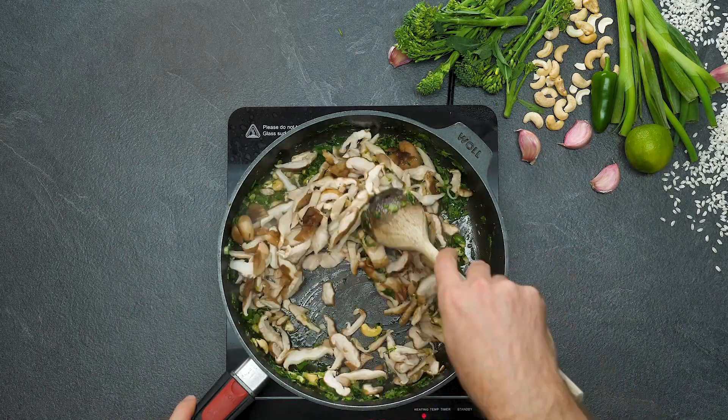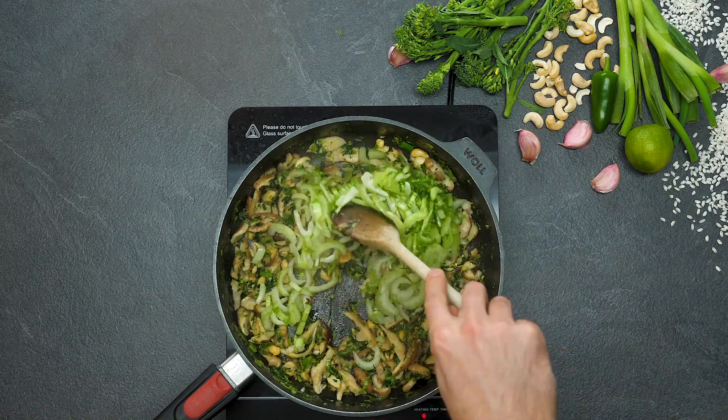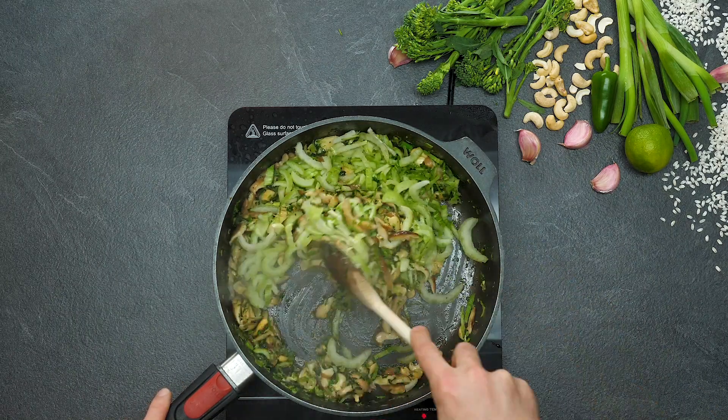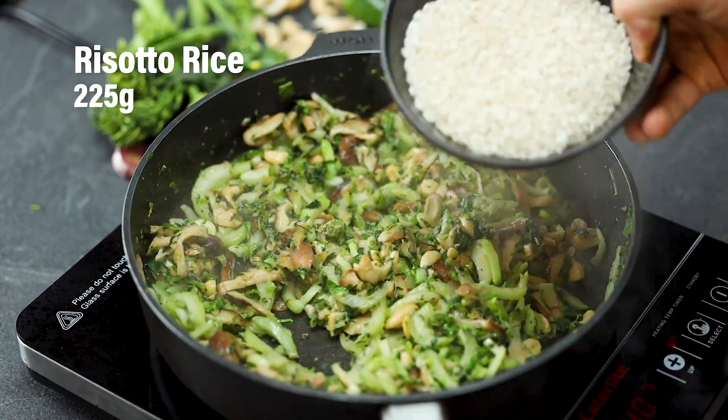Then add some shiitake mushrooms. The reason we're using those is because they cook down nicely and really have a flavour like meat. Pak choy is a really good quality Asian ingredient, available in most supermarkets and it's very, very healthy.